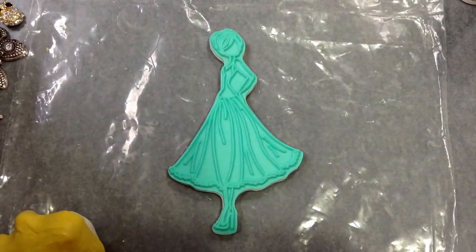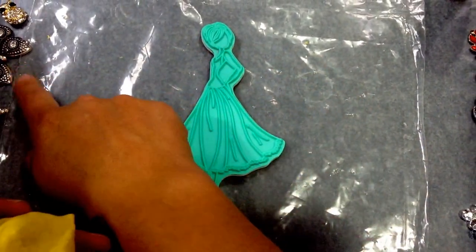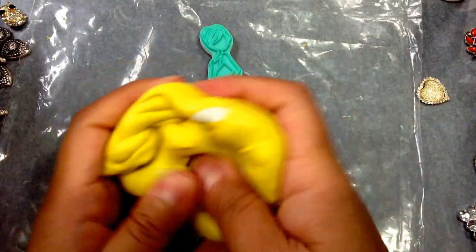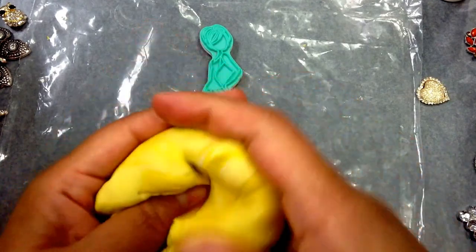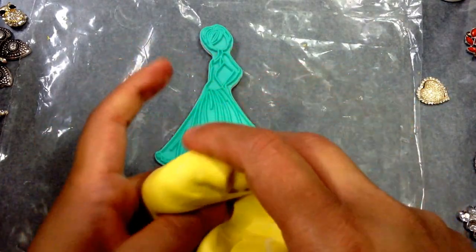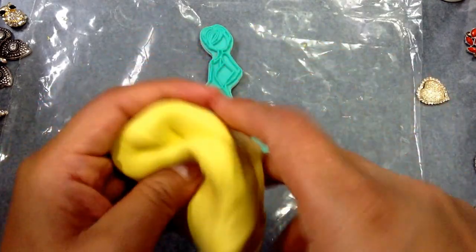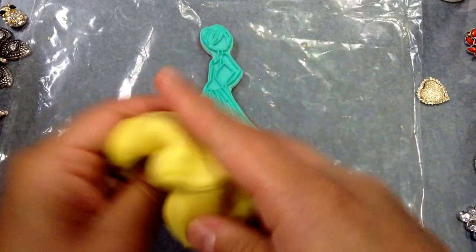I'm using the Amazing Mold Putty — Part A and Part B, you just use equal parts. I already have some right here, and if I have any leftover I have a couple of pieces I can mold with the rest. You want to mix it very well because you can get air pockets and if you don't mix it well your mold won't come out right. You can find the Amazing Mold Putty at basically any craft store — Michaels has it, and with a coupon you get it for a lot less. They also have the Amazing Casting Resin at Michaels.